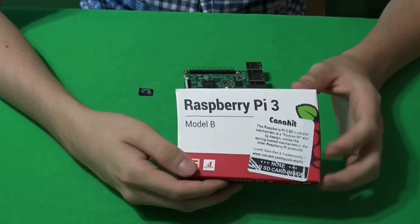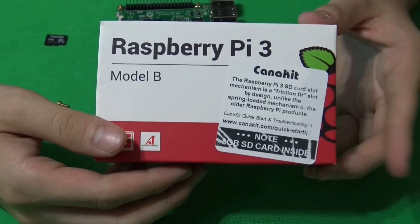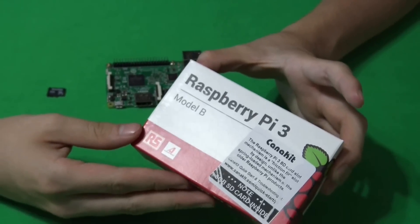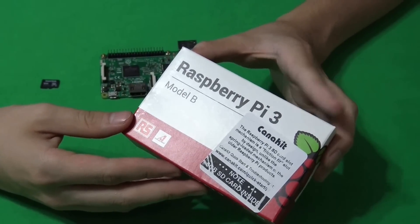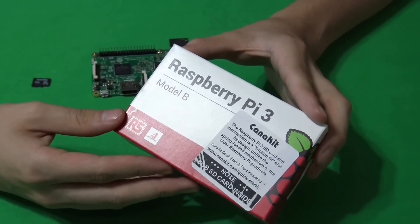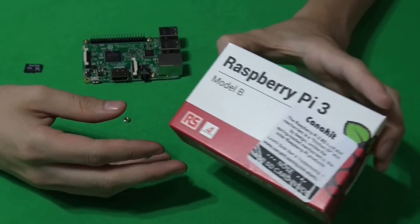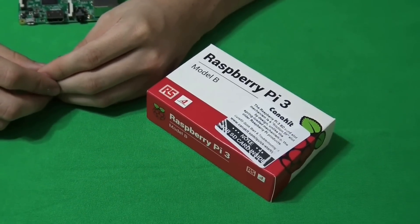An important thing for this pie top: you have to provide your own Raspberry Pi. We are going to use the Raspberry Pi 3. The interesting part of this Raspberry Pi 3 is it has its own built-in Wi-Fi. Also, it has Bluetooth. You also have to download the operating system for this.